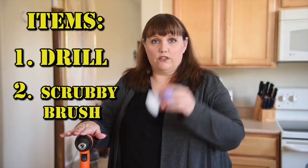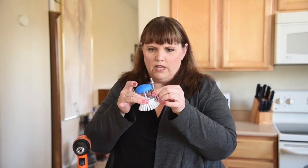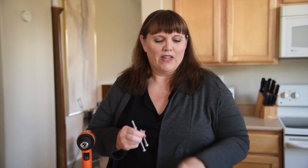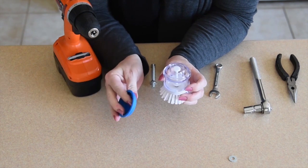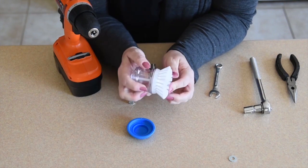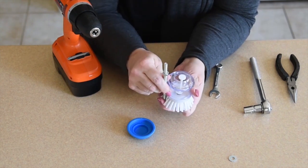Basically what you need is your drill, a little scrubby brush, and a bolt. They showed a bolt about this big, but it looked a little short to me — I didn't want the drill that close to the water. So I got a five-inch bolt so the drill won't be so close to the water. You'll also need a little wrench and possibly a socket wrench if you use the bigger bolt like I got. You pop the top off the scrubber and fit the bolt through the bottom to connect it to the drill.